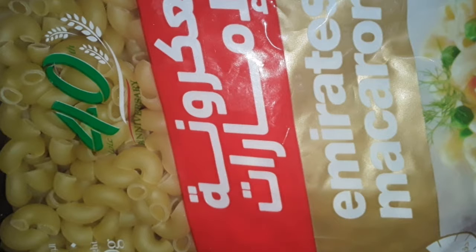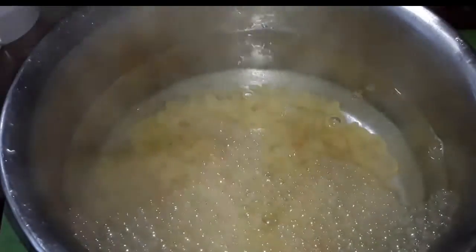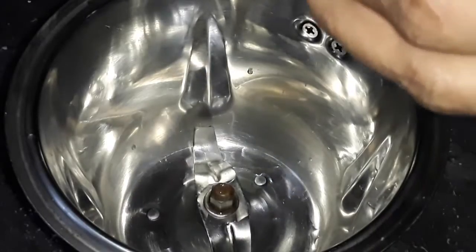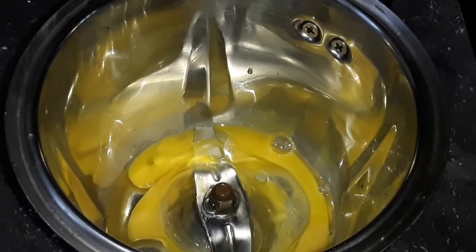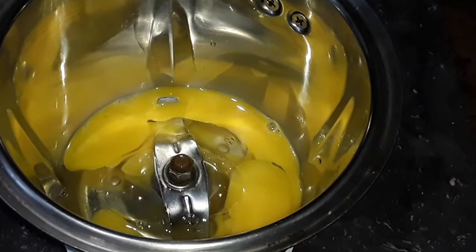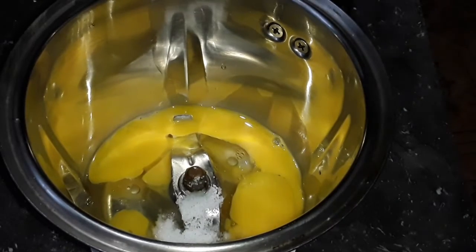I am going to put it in the pan. The macaroni is here. I am going to put it in the mix seed jar and put it in the pan. Then we add a teaspoon of water.